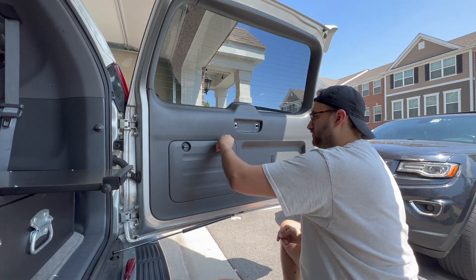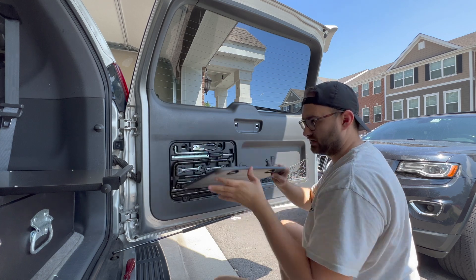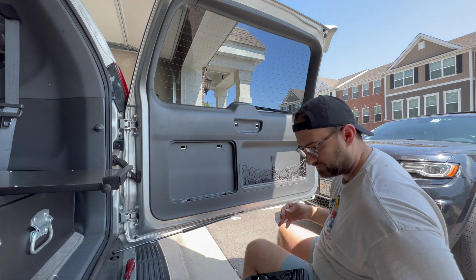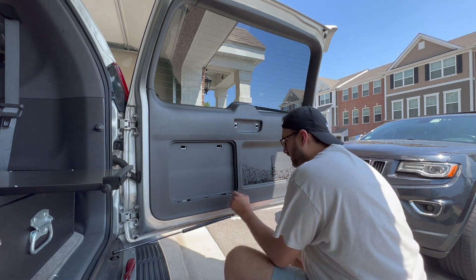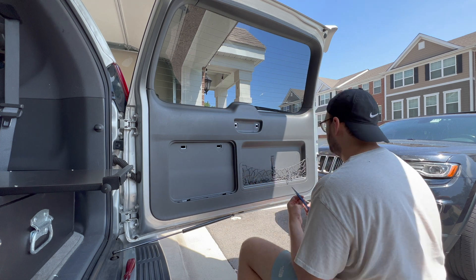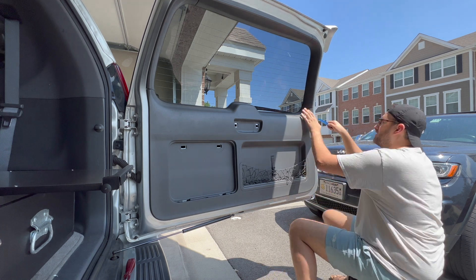Next, remove this panel — this is where your tool kit is. This panel slides out like this. Grab your tool kit and slide this out. Then you should be able to start removing the rear panel. I've got these plastic trim removal tools, so just start on the outside and work your way around.